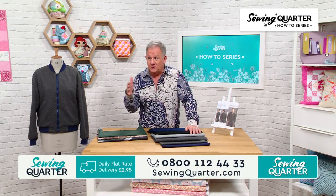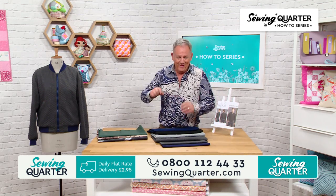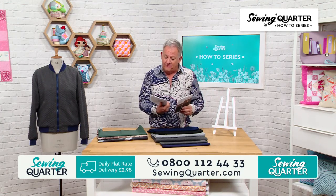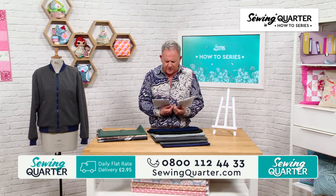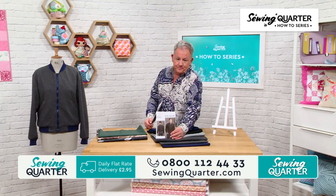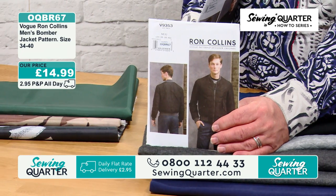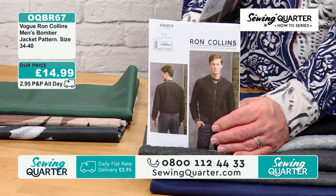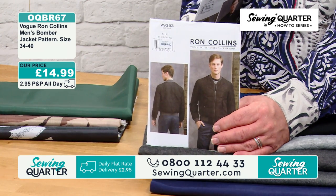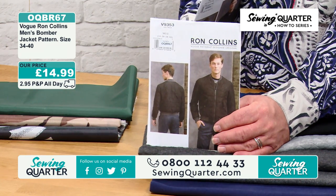Petite goes by height, by the way, not width. Anyway, CL's with us to show you how to make this lovely Ron Collins bomber jacket. I've got it in two sizes — we've got it from 34 to 40 chest size, but I will ask CL about how big it comes up.